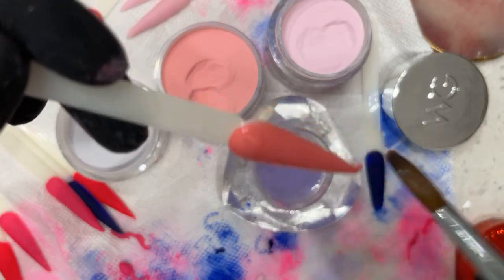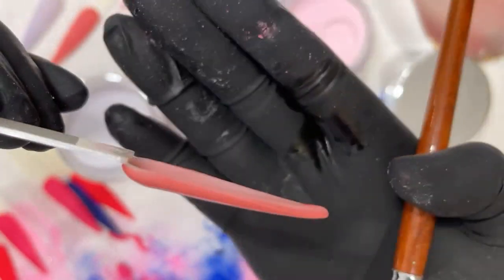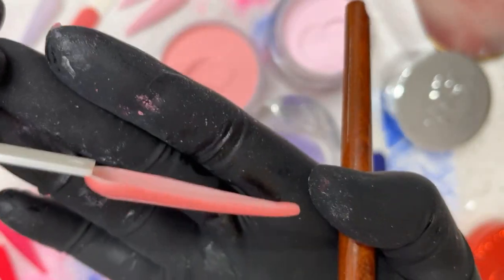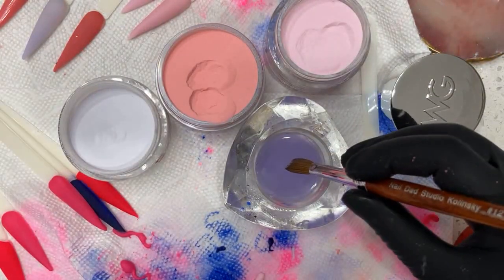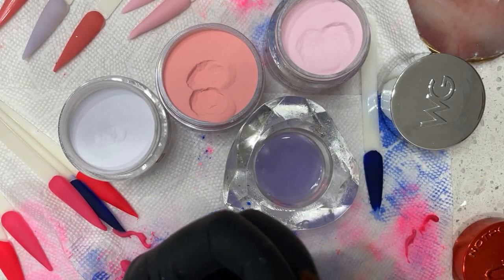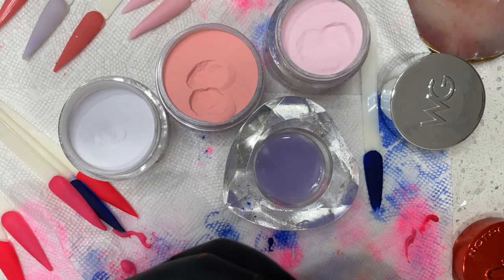You can get through hundreds of these swatch sticks — they're cheap, you can buy a bag of 160 off Amazon for like 10 bucks. The reason why I don't have my students practice on a mannequin hand right away is because it takes a long time to prep the hand and get the tips on, and if they mess up they have to take a tip off. I want them to understand the control and be ready before they switch to a mannequin hand or a real live hand.